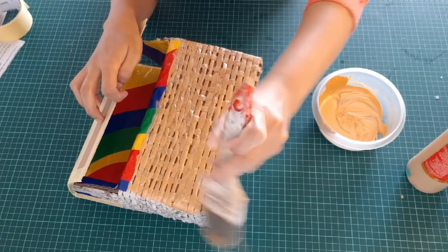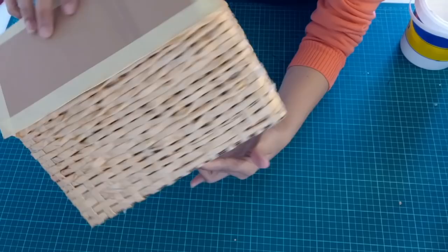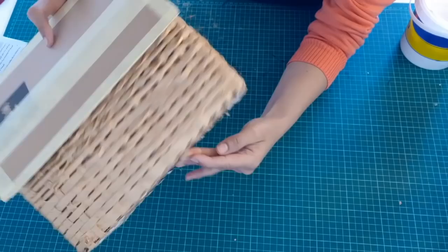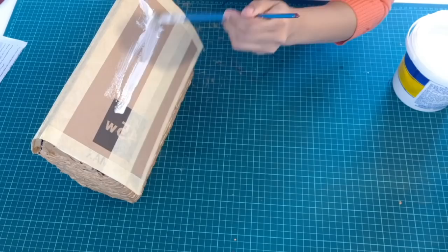Now the color is dry. Take mod podge or any white glue and apply it on the top part of the bag — the cardboard piece. The reason I'm doing this is because when we apply acrylic paint the cardboard may bend, and the mod podge or white glue will harden it and secure it from bending.